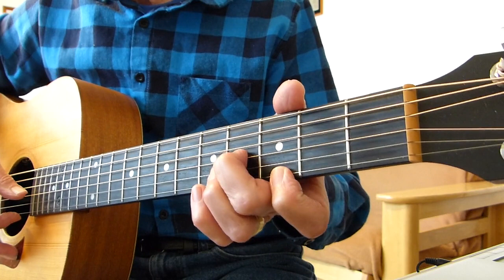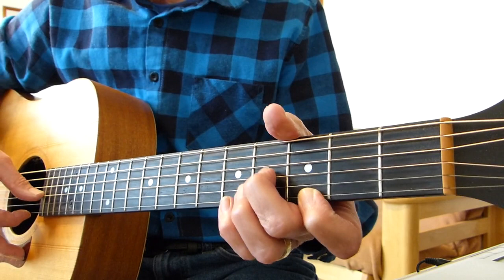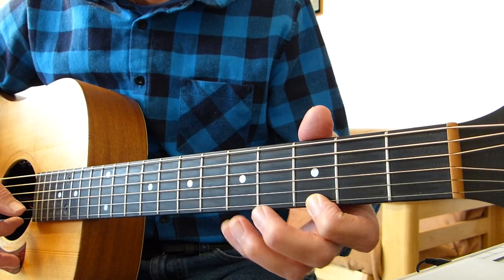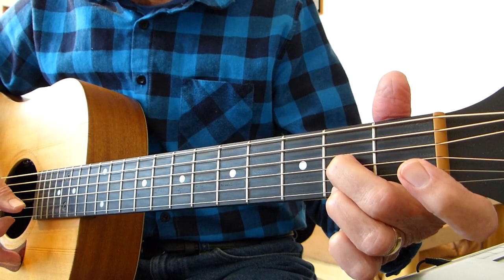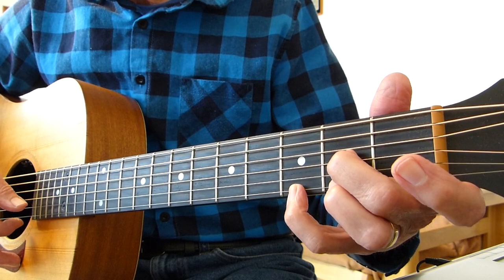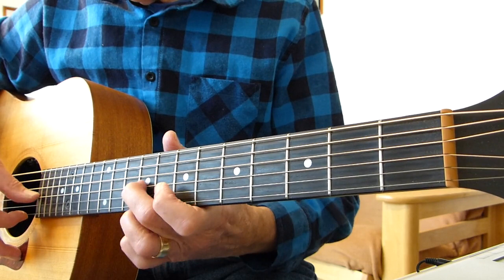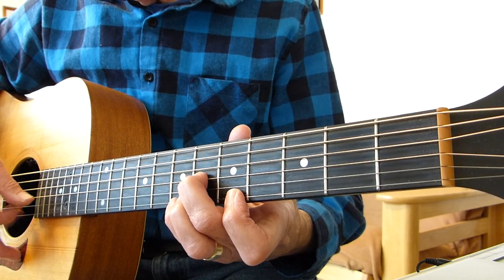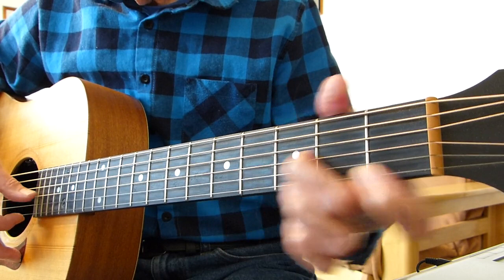Then we go back up to the shape with the third fret on the first string and the fourth fret on the third string. Pluck together, fourth string, pull off from the fifth fret of the first to the third fret of the first, fourth string. Then back to the second fret on the third and second fret on the first: fourth string, pull off from the third to the second fret of the first string, open fourth. Then open third and first together.